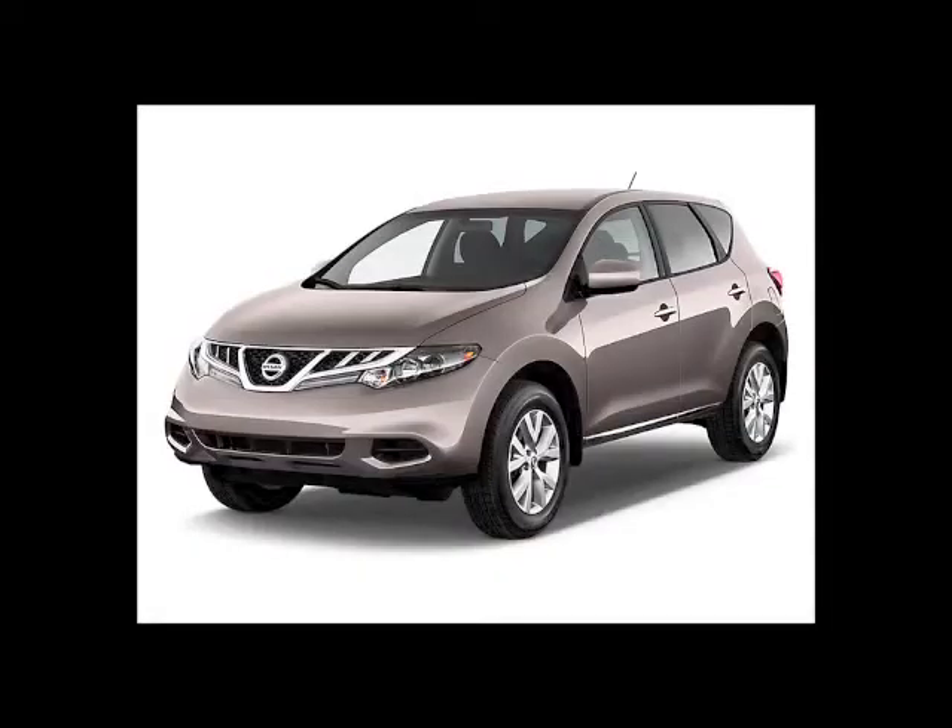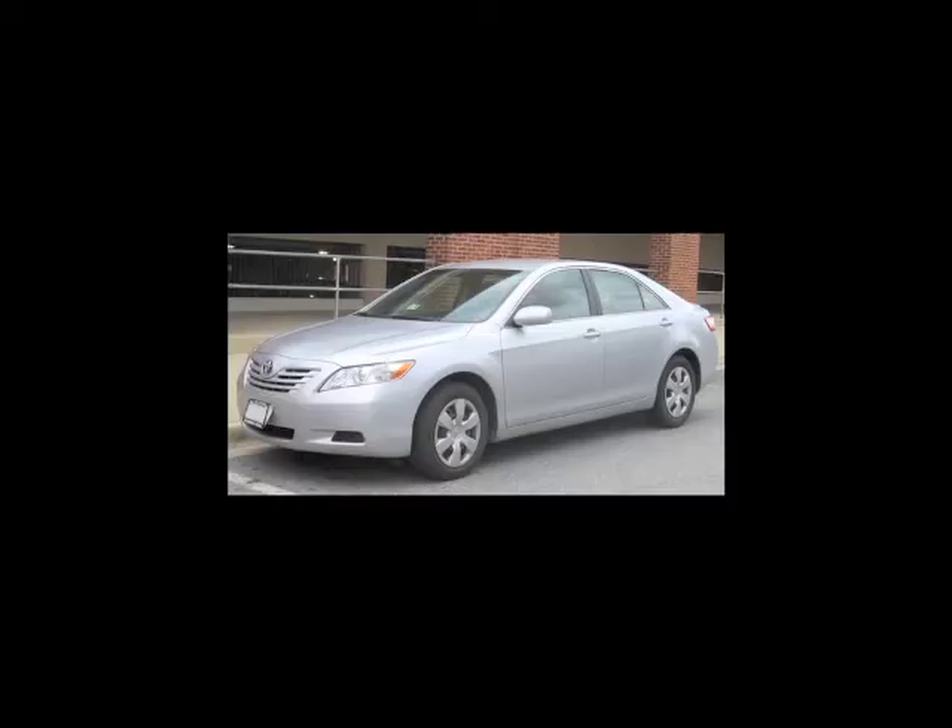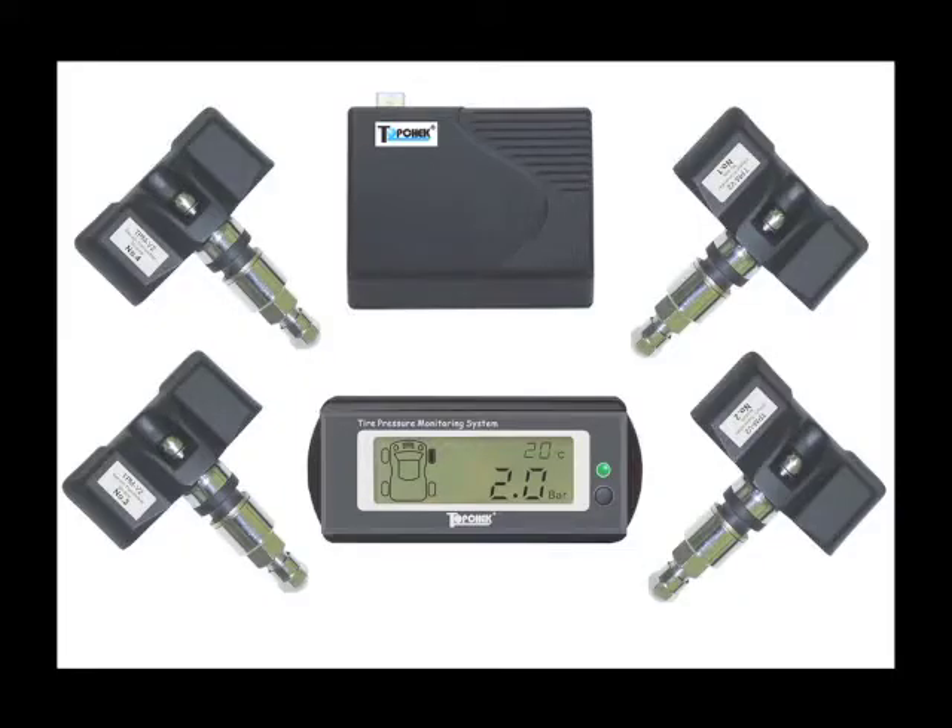TPMS systems are found on many newer vehicles. However, if you own an older vehicle, there are many good aftermarket systems that can be installed.